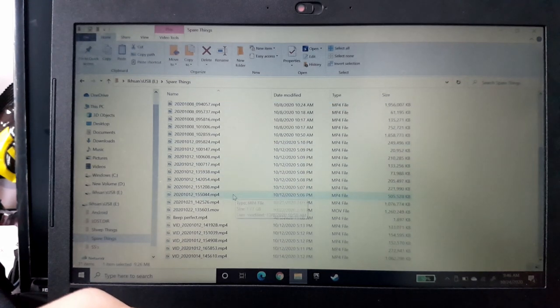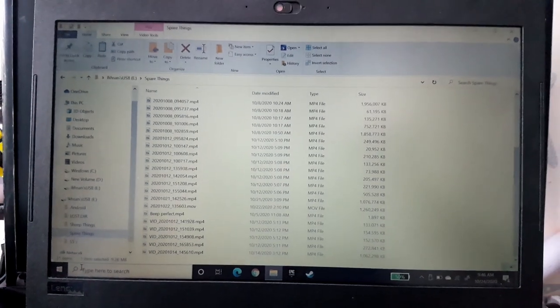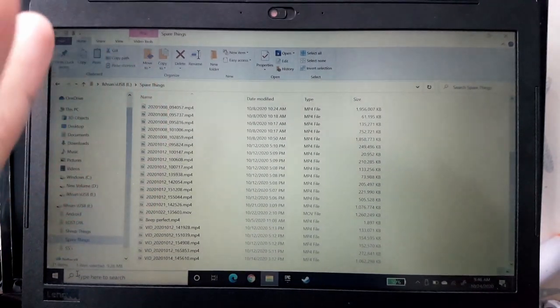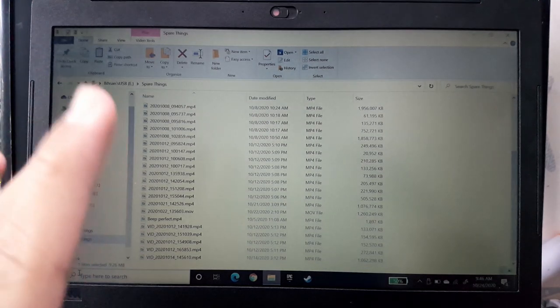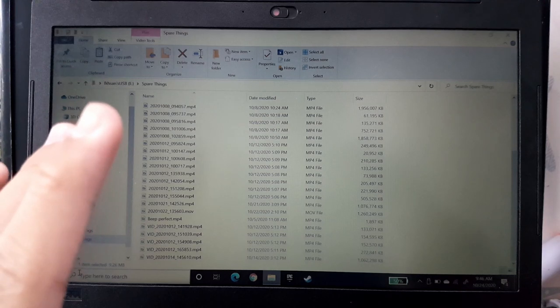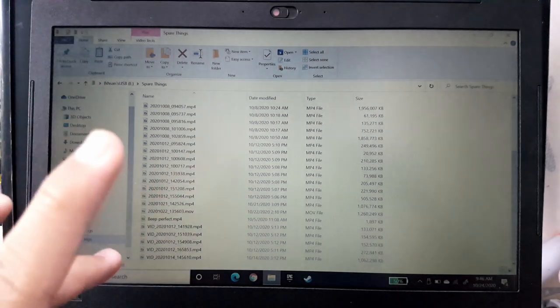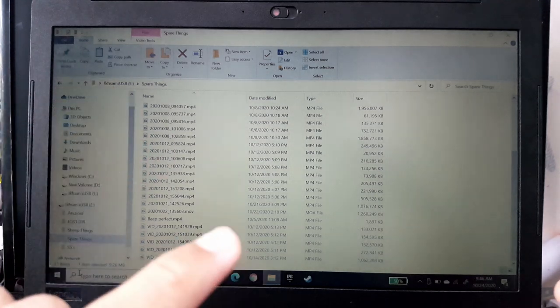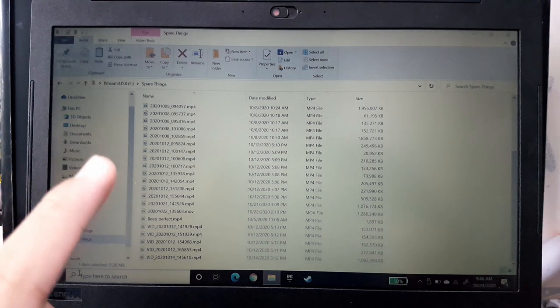Let me tell you about this USB. I bought it two weeks ago — let me show the receipt. I bought it on Friday the 9th of October.